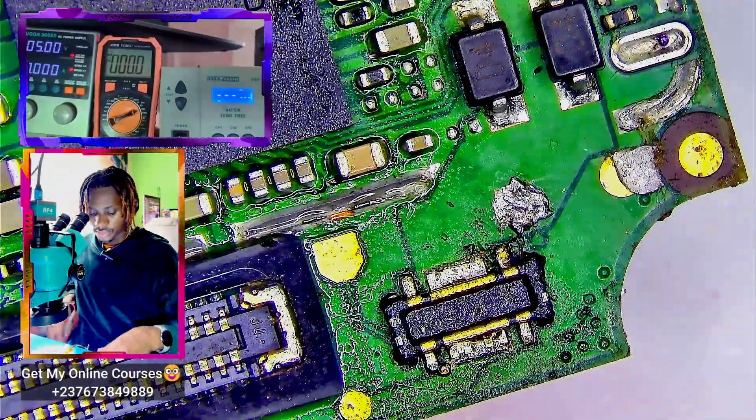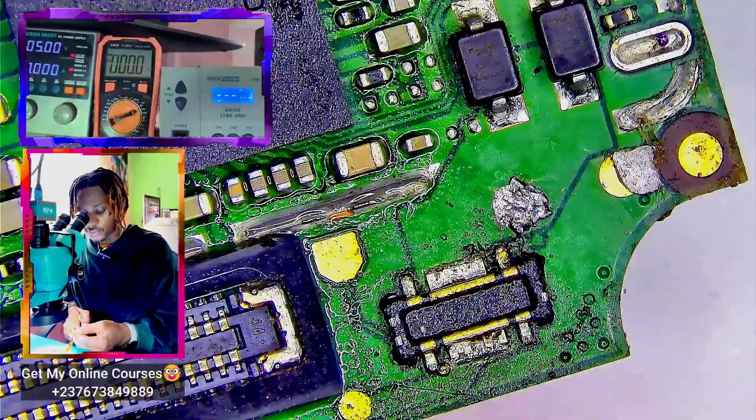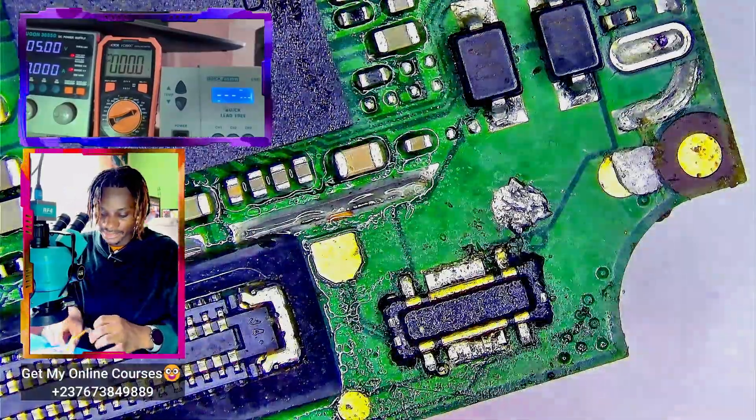Great — we're getting 4.1 volts in the VBAT line. That's a good sign that the resistor change worked. Now let's connect the battery, then connect the charger again to see if it still shows charging and if it will consume current. We'll leave it for a few minutes to see if we get any percentage increase.